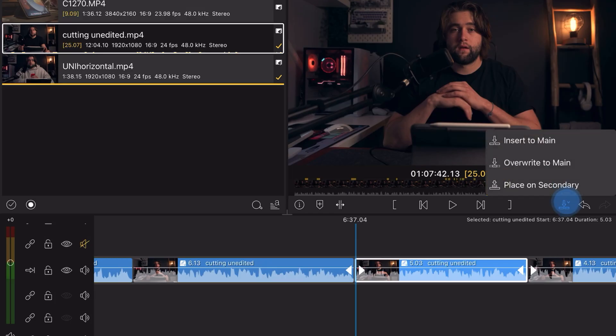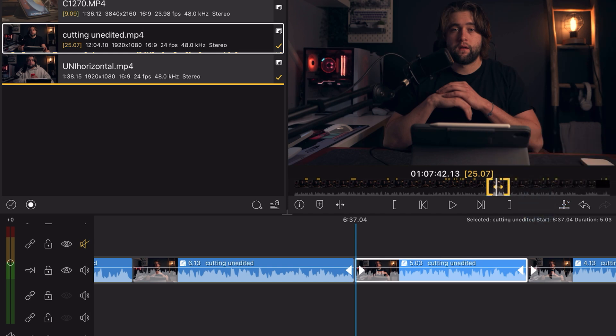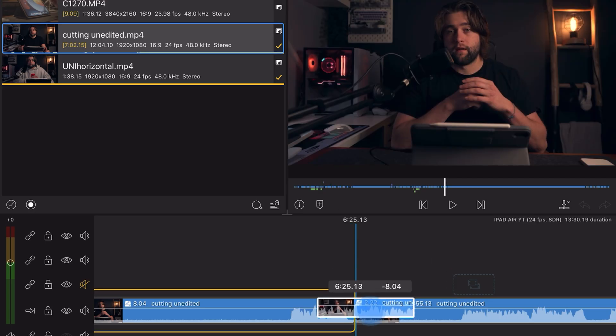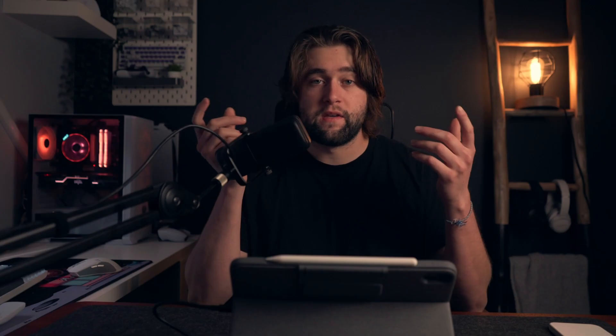I'm not going to cover every LumaFusion feature, but a couple stand out. First, clicking a clip in the library lets you select a specific chunk to drop onto the timeline — helpful for long clips so you don't have to cut out boring sections afterward. If you're unsure what a button does, press and hold the question mark in the bottom right corner for the tool name. Also be aware of the Insert/Override toggle: Insert mode is beginner-friendly, snapping clips together and prompting where to place them; Override mode gives more flexibility but can accidentally replace clips, so use it carefully.